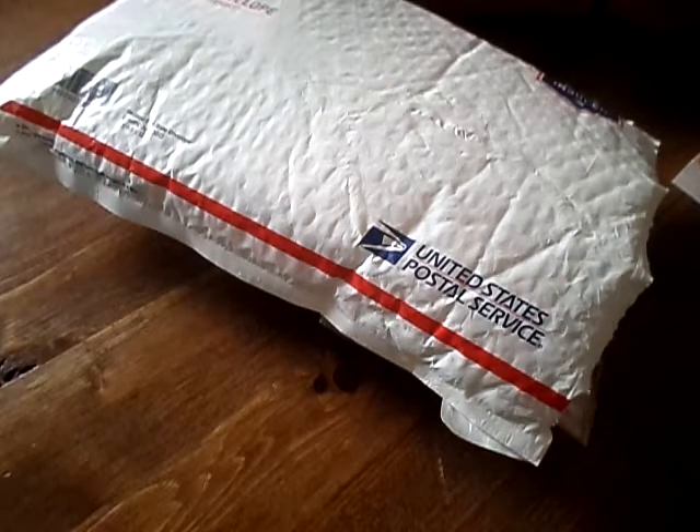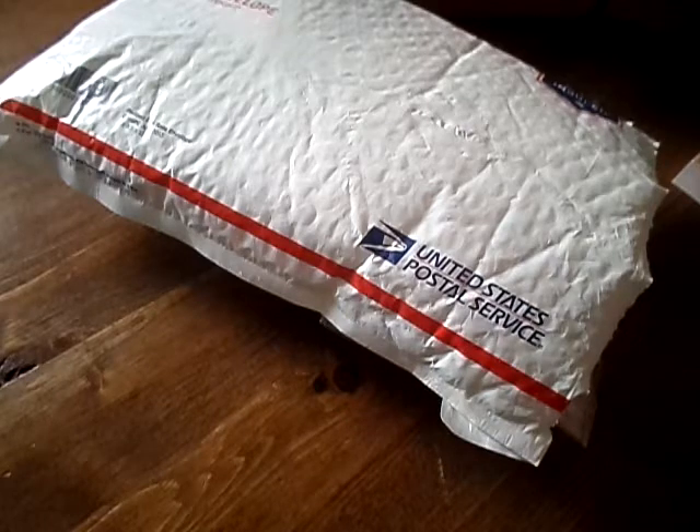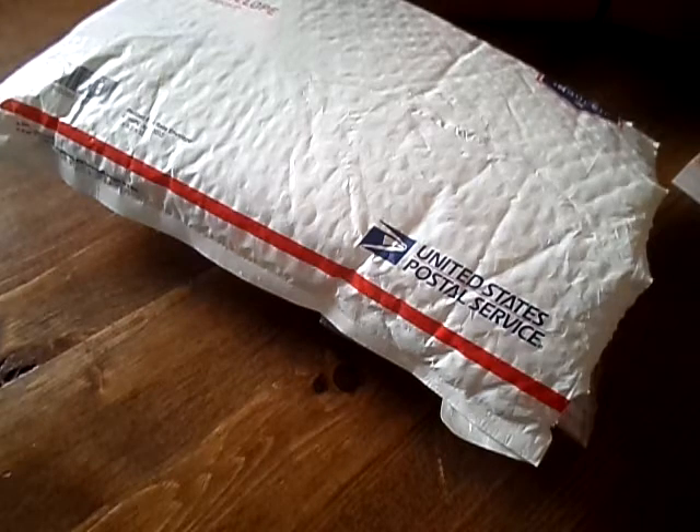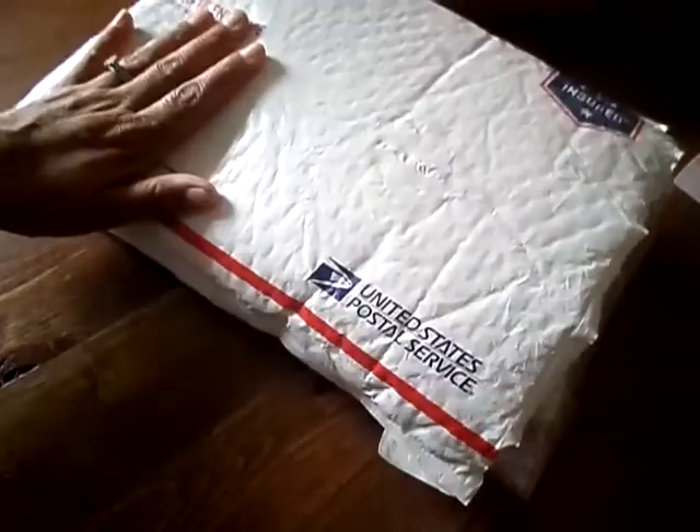Hi guys! I'm here to share all my goodies that I got in the mail today. I was in Scrap the World — that's Tamika here on YouTube — she had a gift bag swap for the month of March, and I was lucky enough to get my name in before it was all closed up. Here are the items I got from my swap partners.